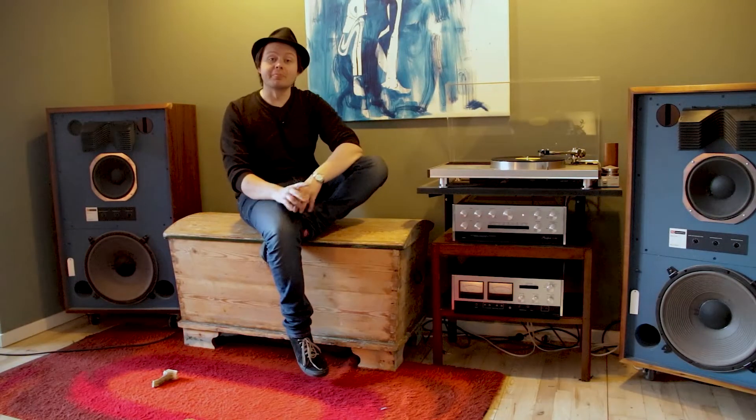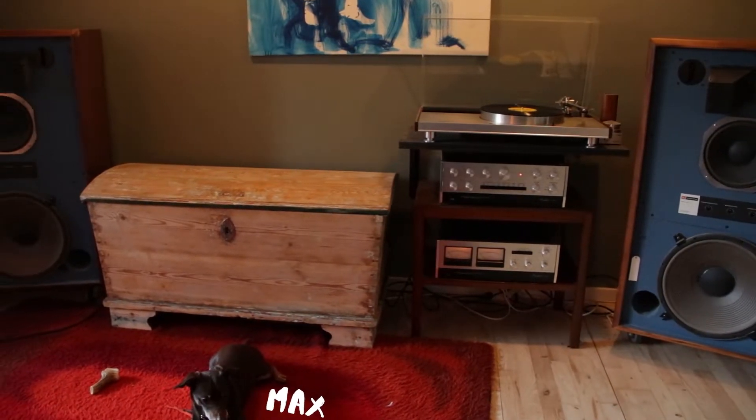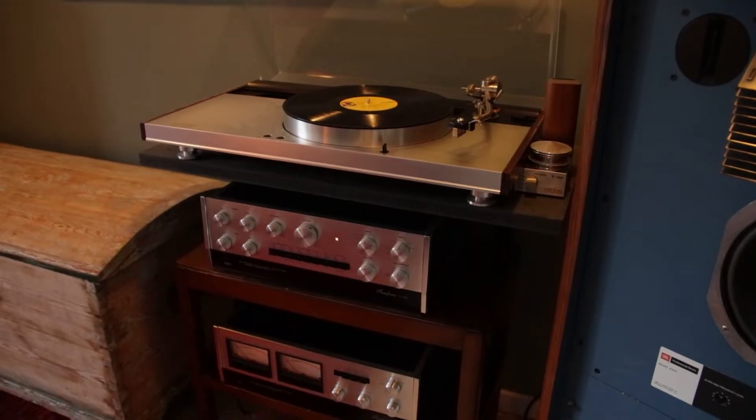Hey everybody and welcome to my living room. What you see here is my hi-fi setup, which is the product of almost 15 years of collecting vintage audio equipment. I'm going to run you through it.